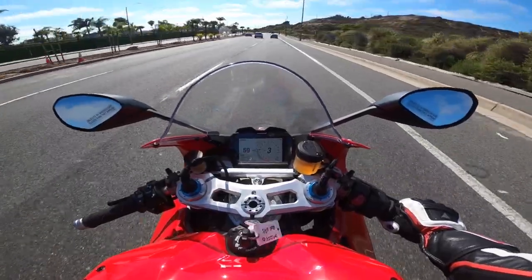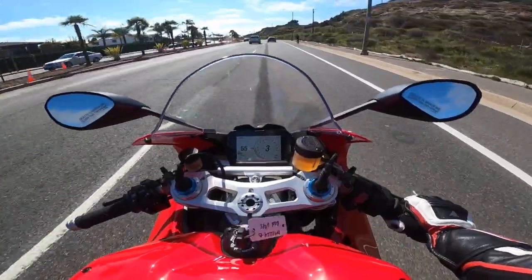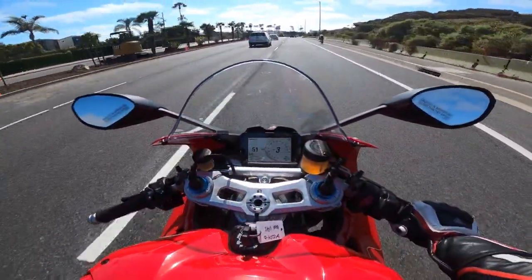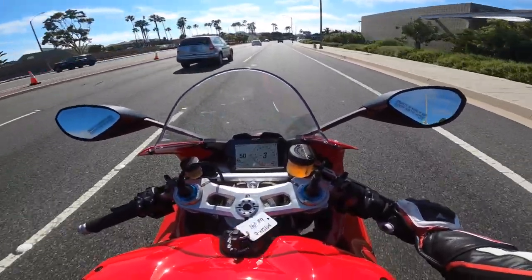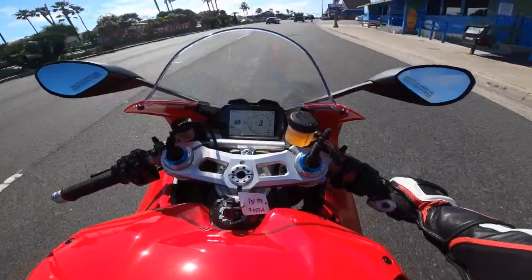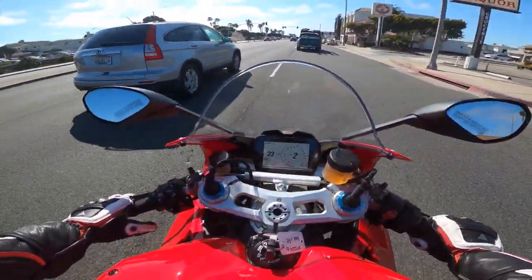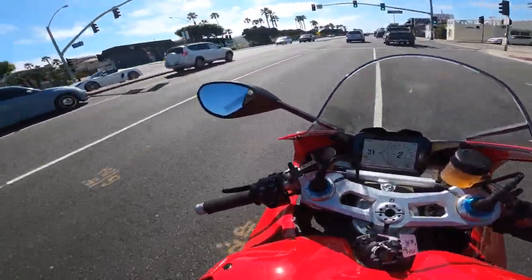We've been sitting down for a while waiting for that light. The seat is pretty cool — I don't feel anything under the seat. I think they did a fantastic job with the pipe underneath the seat, like the Panigale, the 959, and the V2. It doesn't really get that hot. But now I'm starting to feel a little bit of heat on my left side. That'll be interesting to see once speed goes up — will the temperature go down or not? The air temperature is about 70 degrees Fahrenheit.